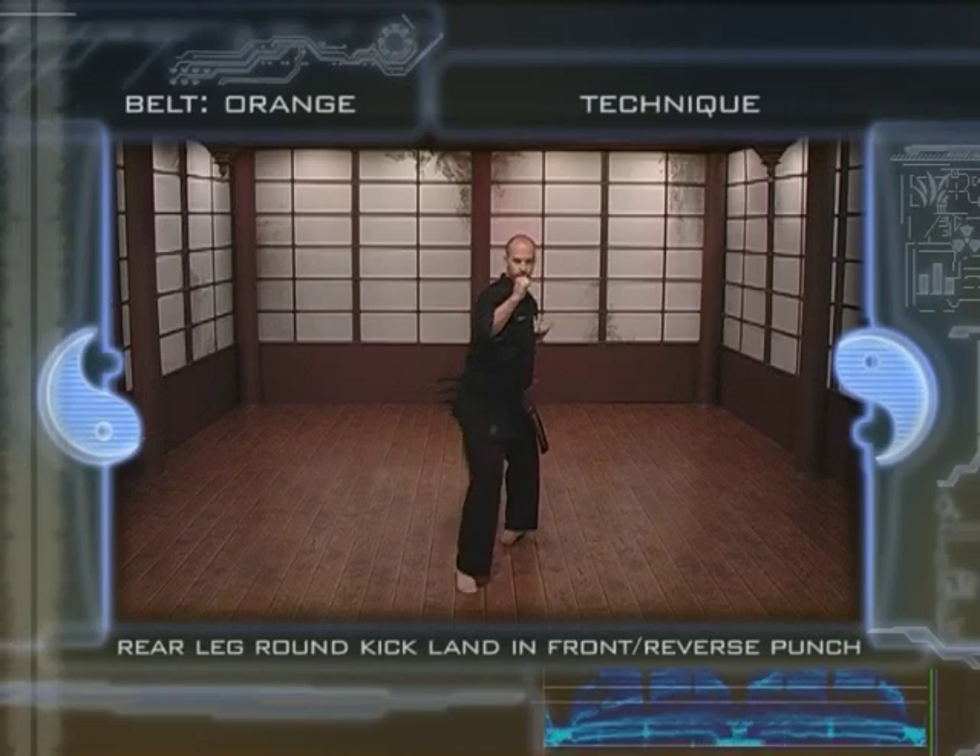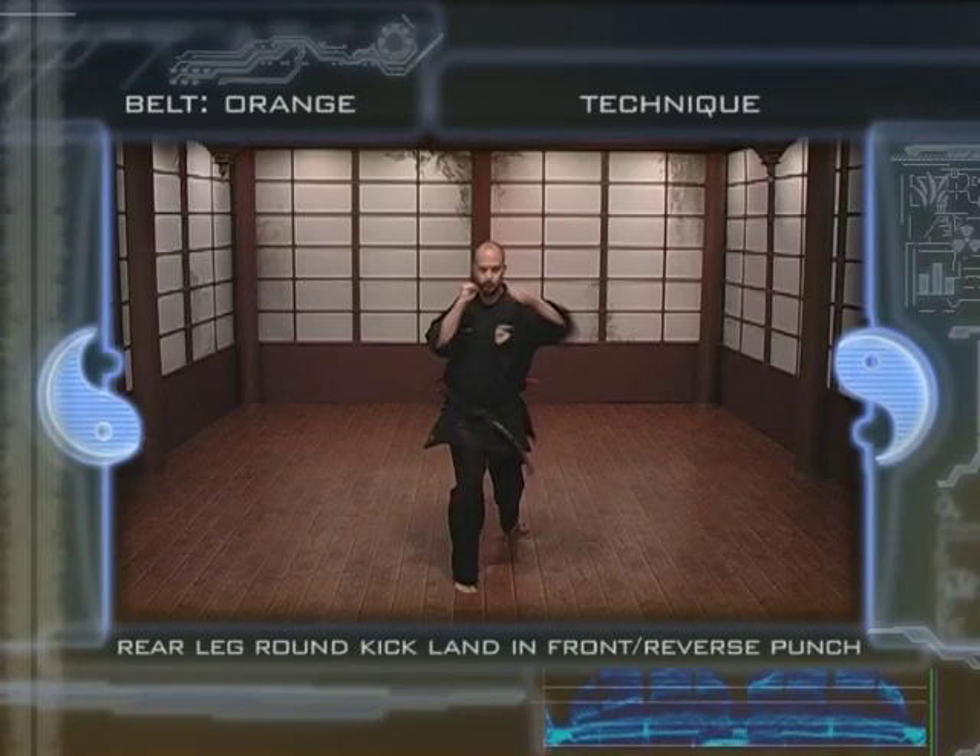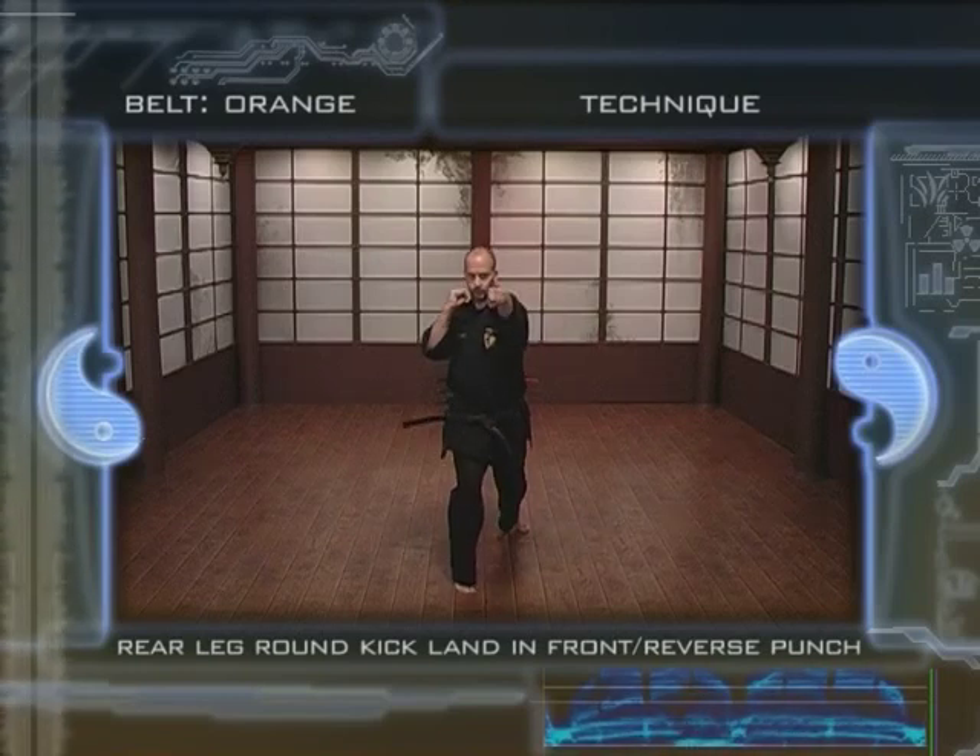7. As the foot touches the ground, throw the reverse punch. While doing the punch, bring the other hand back into guard to protect the jaw. 8. Throw the punch following a straight line while rotating the fist towards the inside. Remember to use the hips to complete the weight transfer and maximize the impact.